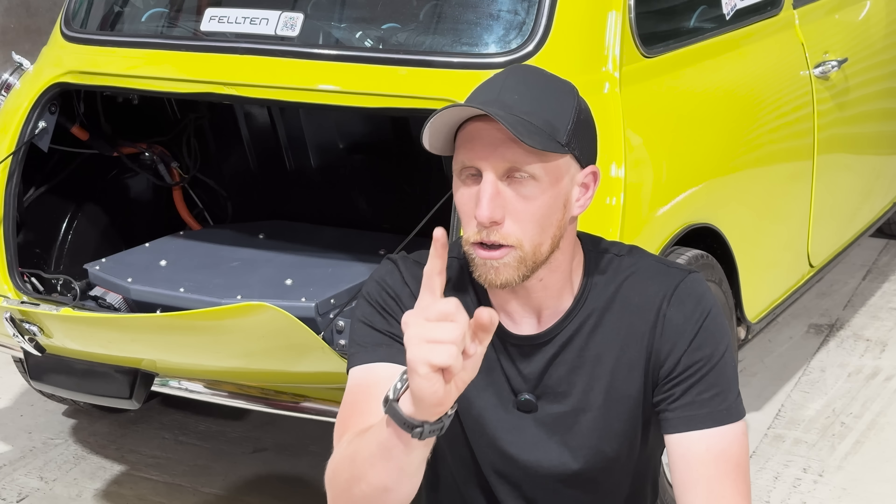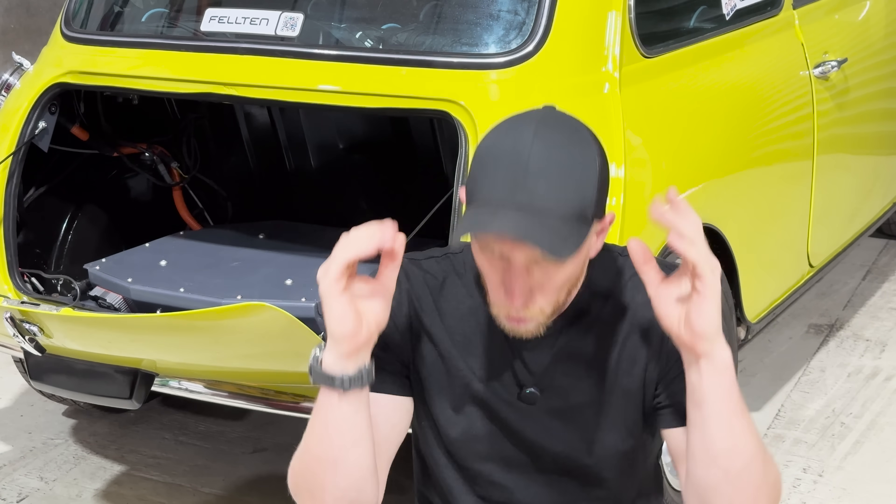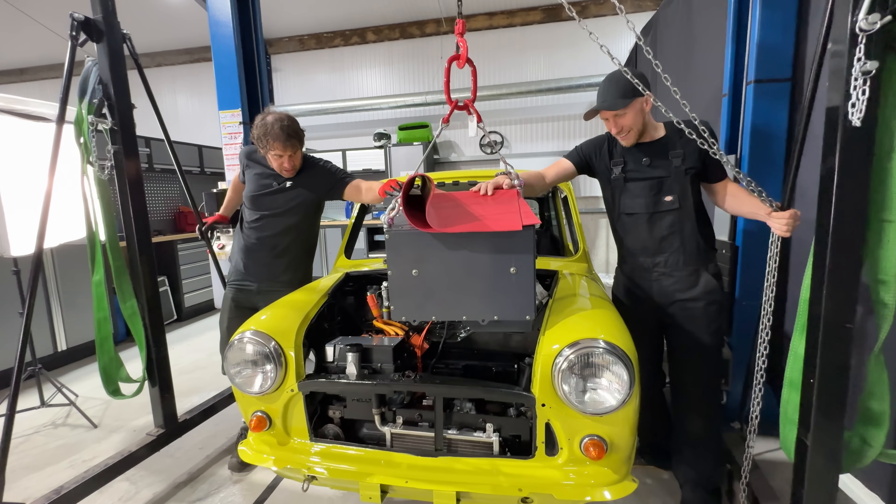That's the end of part one of fitting the full Felton kit into the eBay electric mini. We split it into two parts because they were getting quite long and there's an awful lot of information to take in. Next episode is coming very soon — hit that subscribe button so you're notified when it comes out. I actually get my hands dirty in the next episode, fitting that front battery box with Gary and getting these wheels to spin for the very first time. Leave us a comment and a thumbs up if you liked this episode.